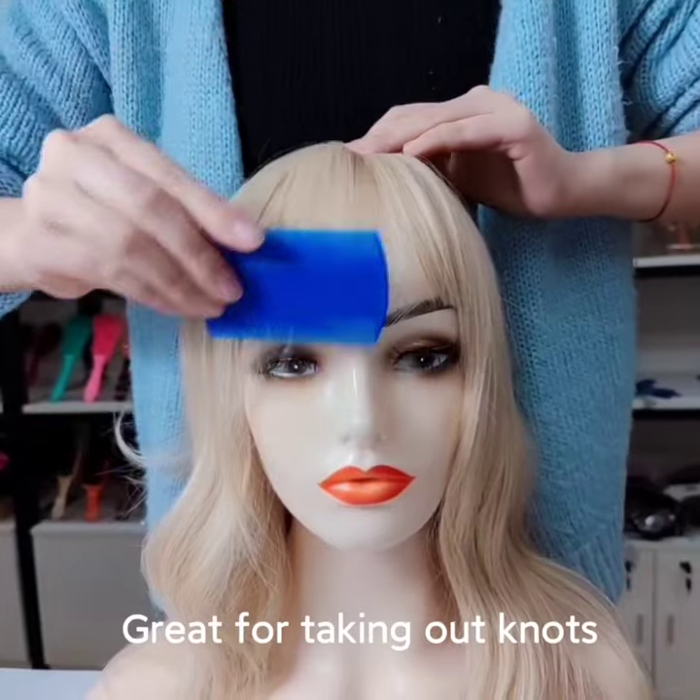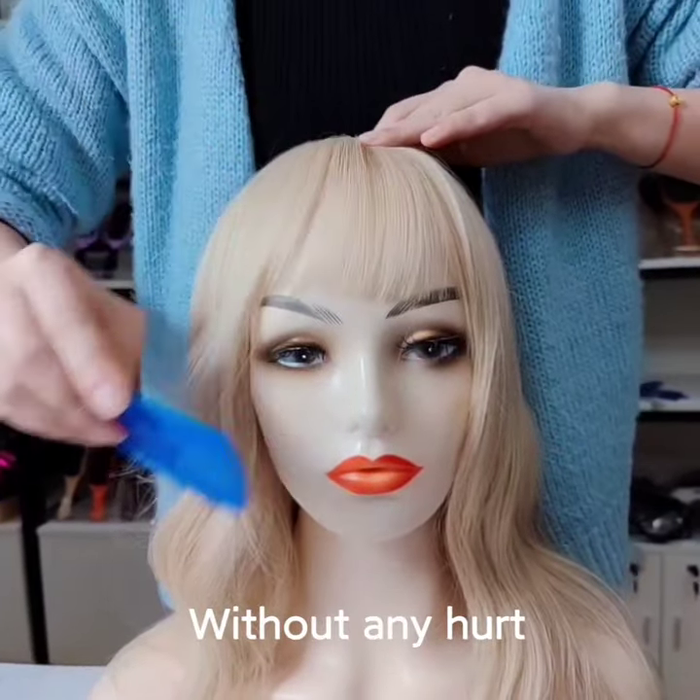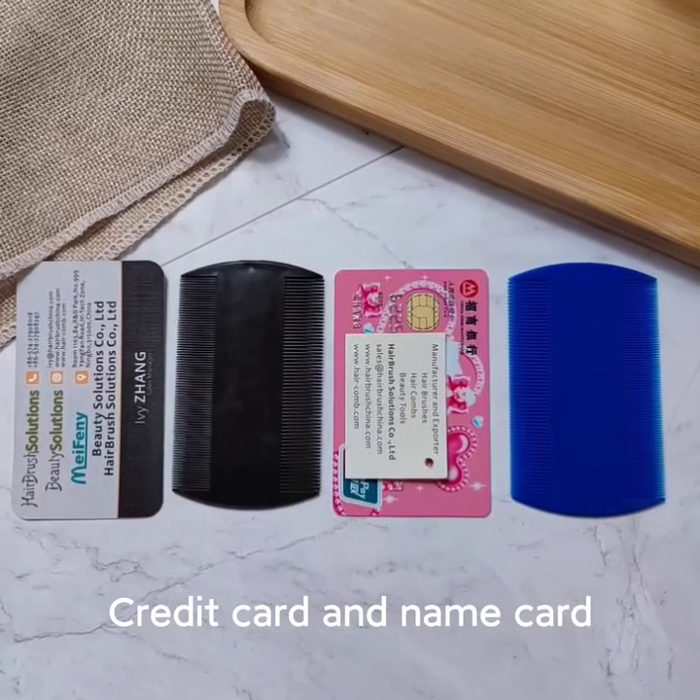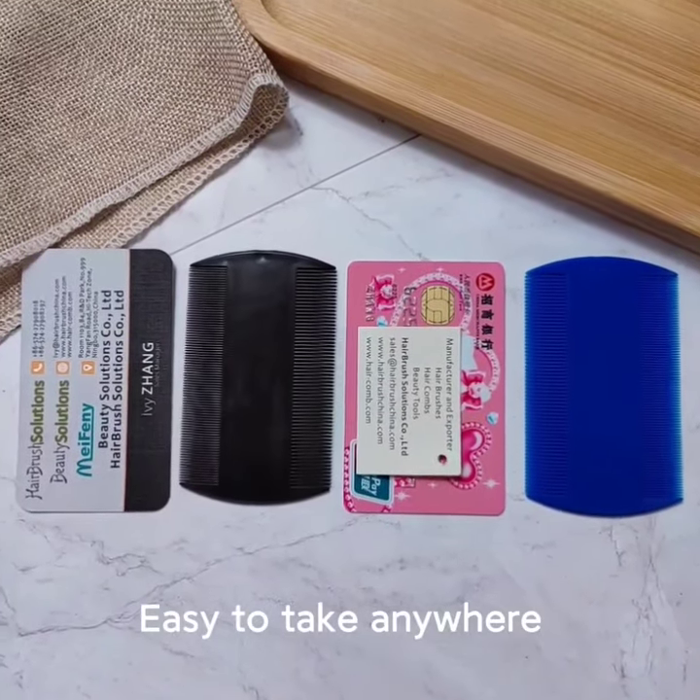It's also great for taking out knots without any hurt. Because of mini size, similar as credit card and name card, this comb is easy to take anywhere.